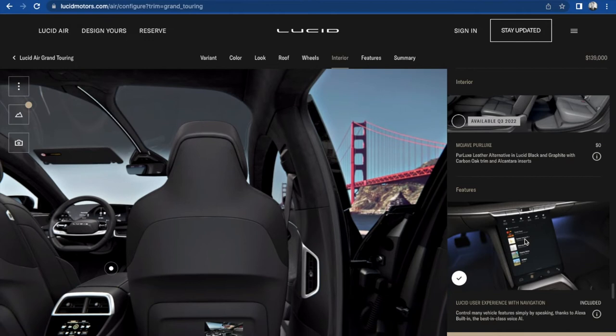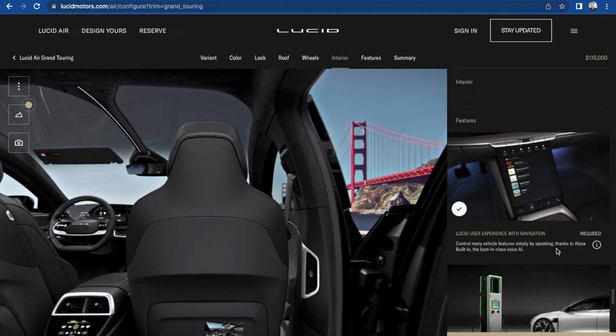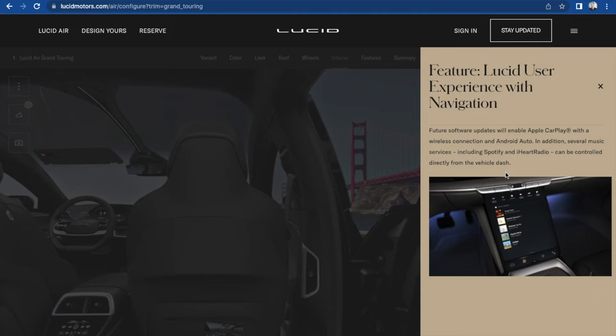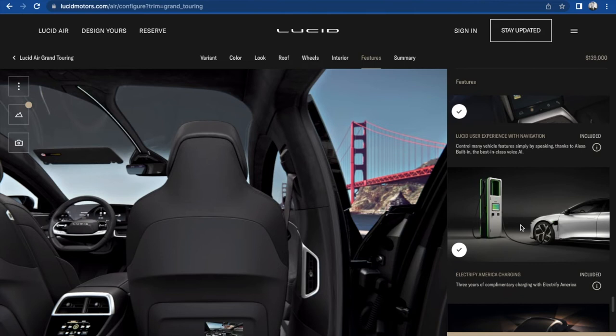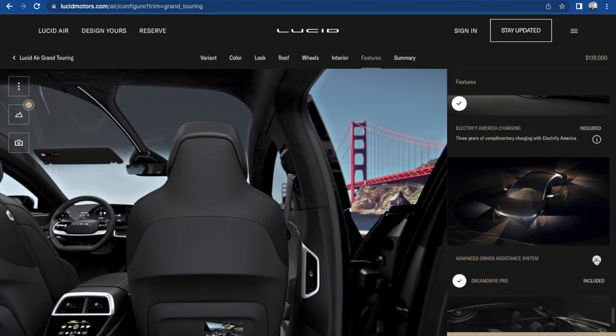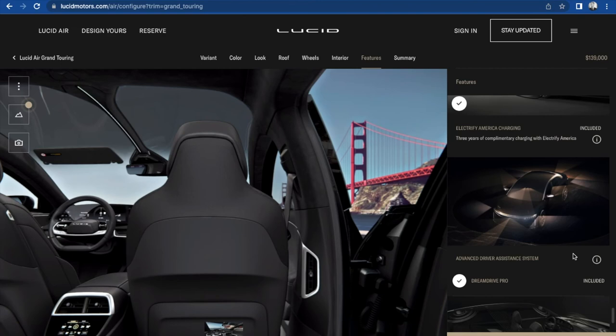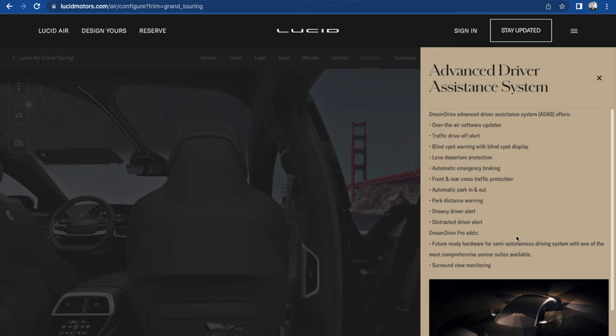Lucid user experience with navigation included — control lots of features simply by speaking, thanks to Alexa built in, the best-in-class voice AI. You got Apple CarPlay, Android Auto, Spotify, iHeartRadio. Three years of complimentary charging with Electrify America — charging plan enrollment is required. Advanced driver assistance system is included — this could help with autonomous driving. Software updates, drive-off alert, blind spot warning, lane departure protection, automatic emergency braking, front and rear crossing traffic protection, automatic park in and out, park distance warning, drowsy driver alert, distracted driver alert. Future-ready hardware for a semi-autonomous driving system with one of the most comprehensive sensor suites available, and surround view mirroring.